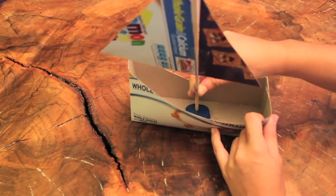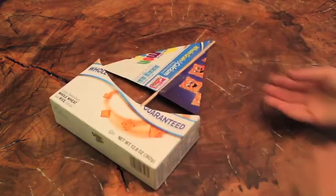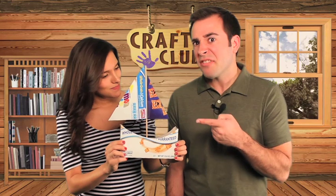Step 7: Push the dowel into the piece of modeling clay. So there you have it — your very own cereal box sailboat! For hundreds more crafts like these, visit craftclub.com.